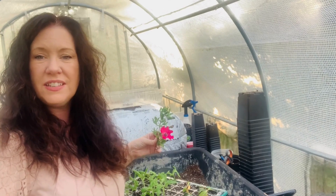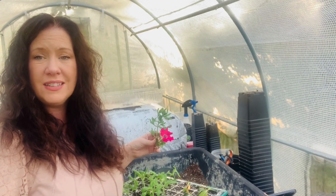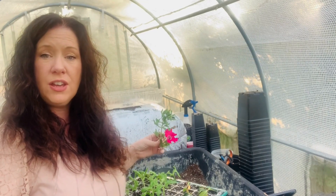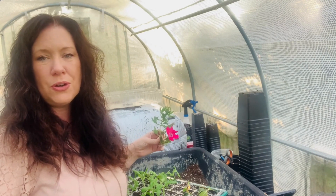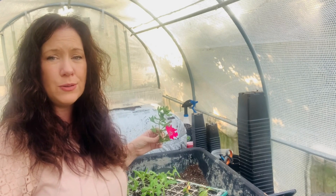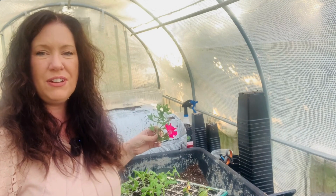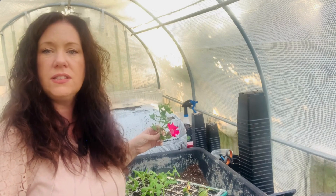Eight to ten weeks before my last frost date, I will take cuttings of my petunias to multiply the number of plants I have to plant out in the spring. Petunias, SunPatiens, and other annuals typically root in about two weeks; however, if you're growing cuttings in a chilly greenhouse it will take longer. You have two options: bring your propagation trays into your house where it's a little warmer, or start a little bit earlier. I tend to start earlier only because I don't like to have too many things in my house — sometimes I look around and look a little like a plant hoarder.